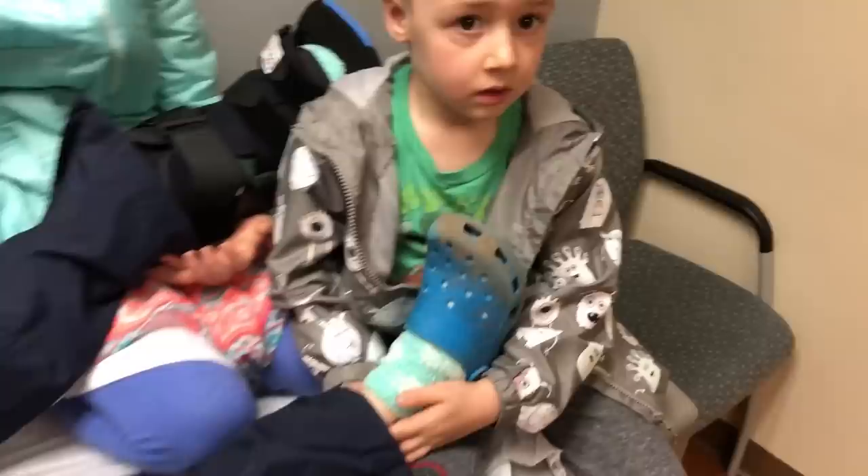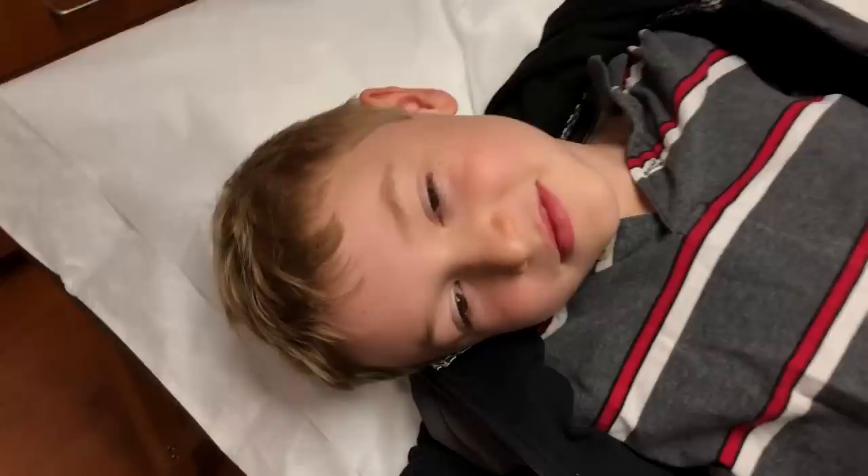What are you doing? You're elevating Jacob? He's helping Jacob. You're elevating the other leg, buddy. You got the other leg going? You're a good brother. You have some pretty special helpers, don't you?